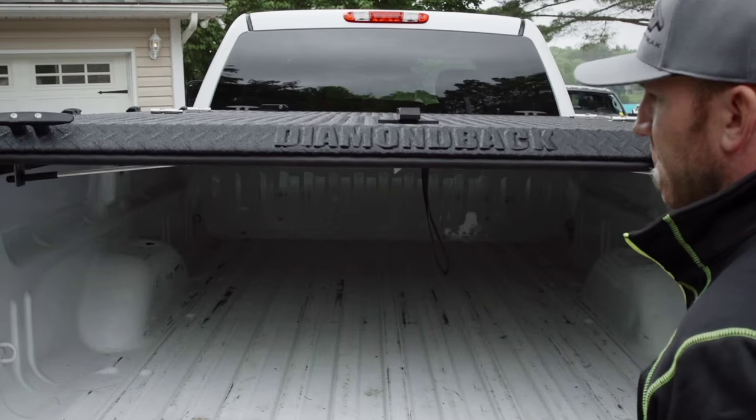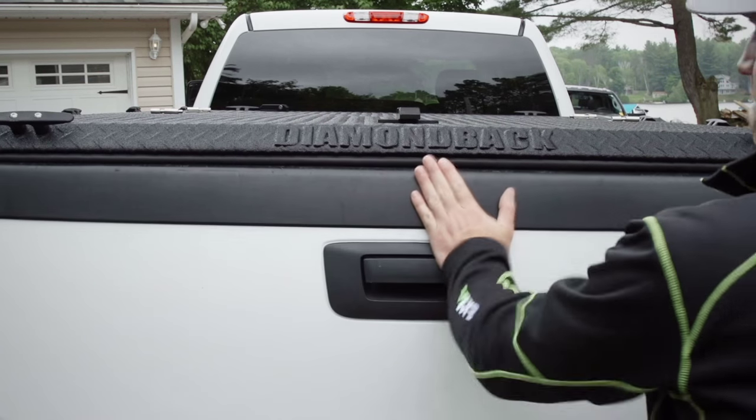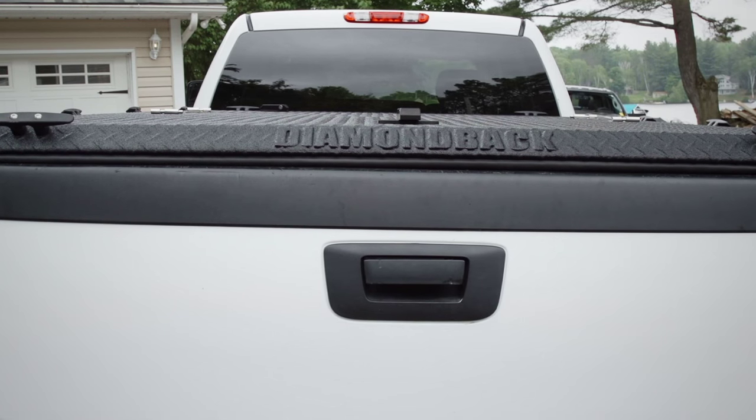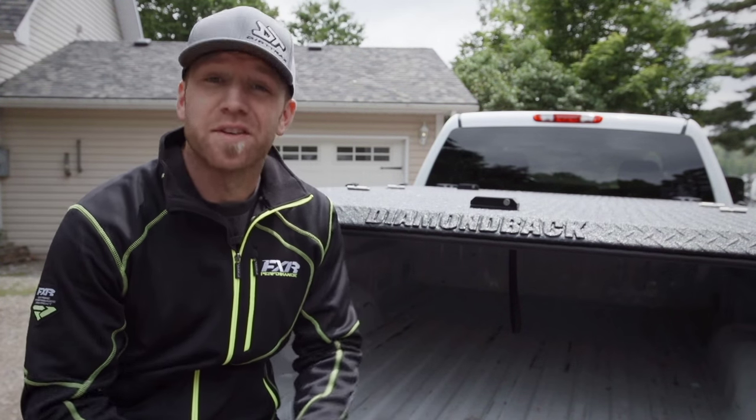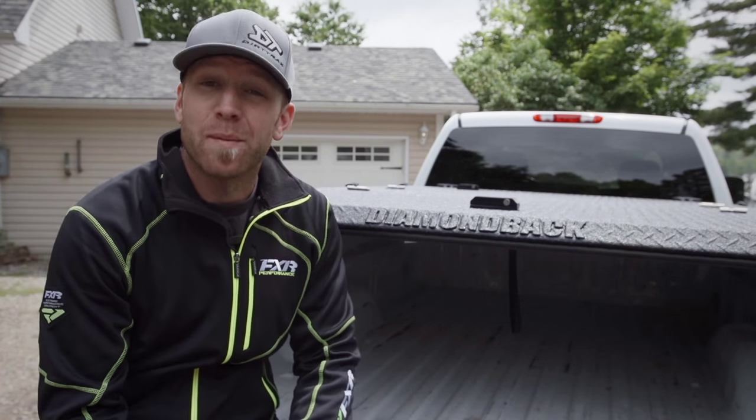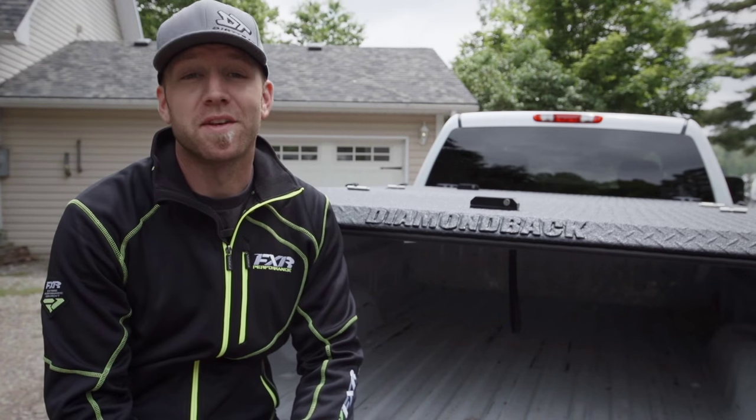Most importantly, it's safe thanks to dual cam-style twist locks. And as long as you've got a tailgate lock on your truck, your gear ain't going nowhere. So all your gear is now safe, dry, and secure. But what more can you do with a Diamondback cover? Well, the possibilities truly are endless.